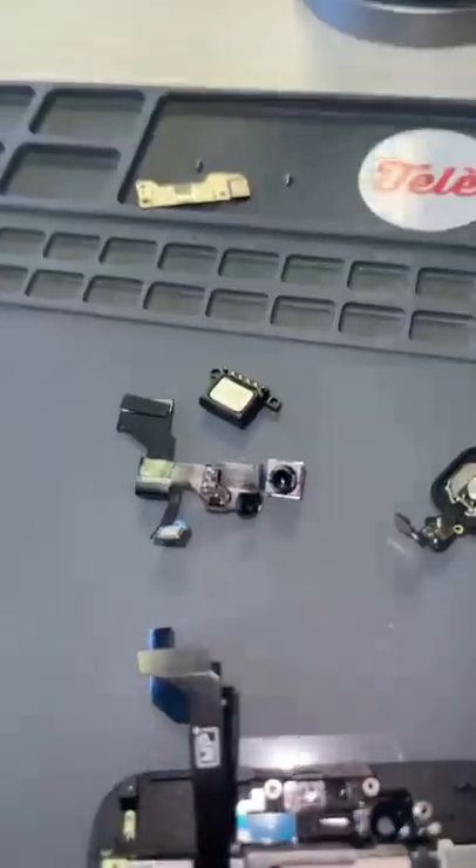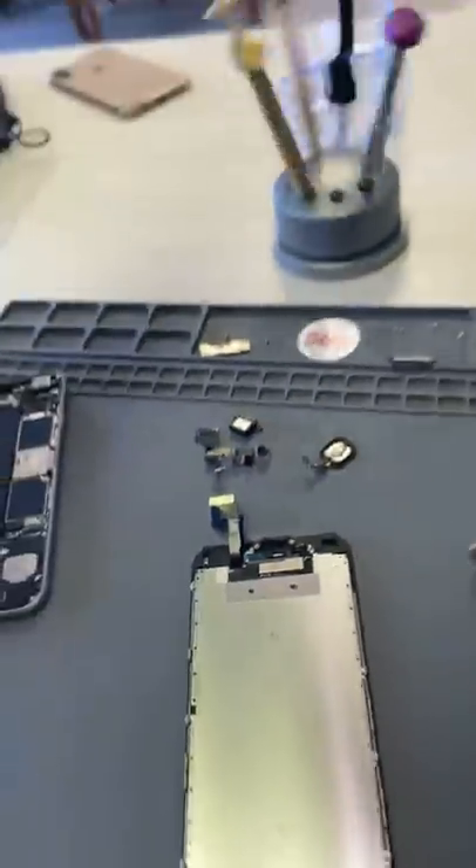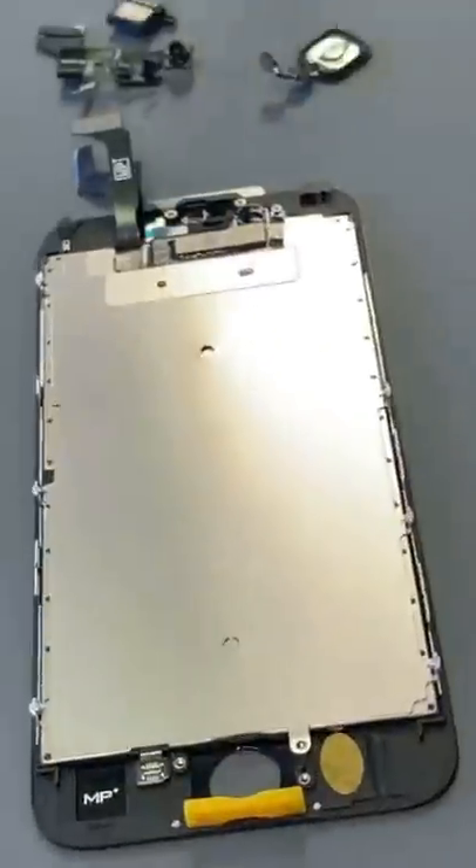So we'll take off the ear speaker, the front camera, and all the top components and the home button, and we'll transfer them from the old screen onto the new one.